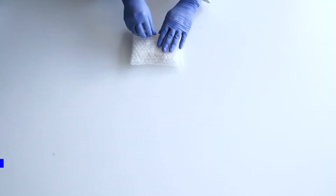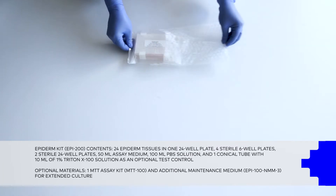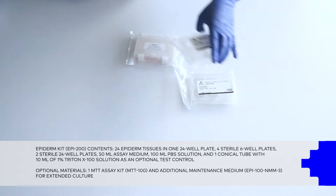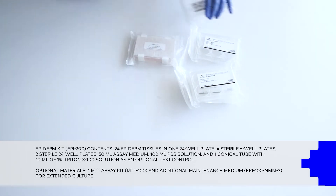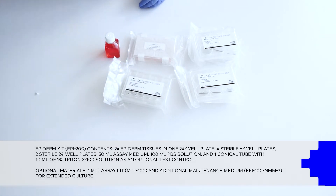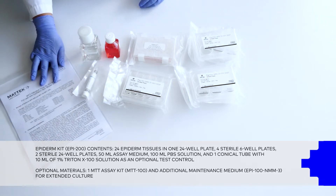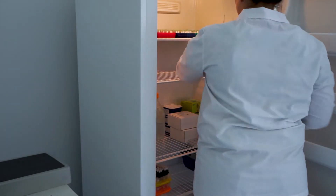Store the Epiderm tissues and assay medium in the refrigerator, maintaining between 2 and 8 degrees Celsius.